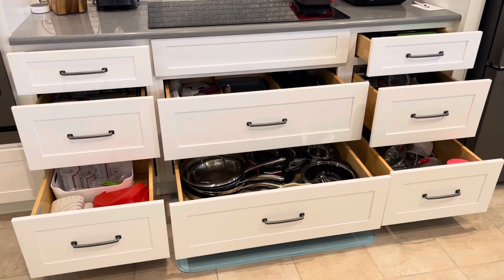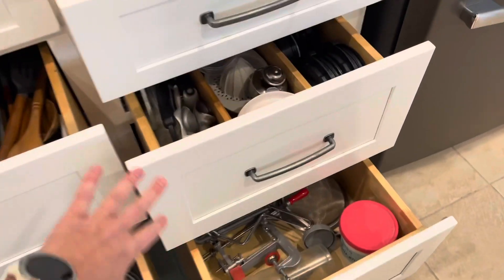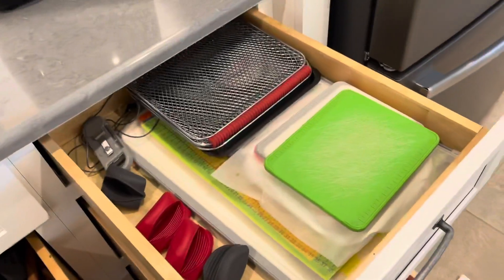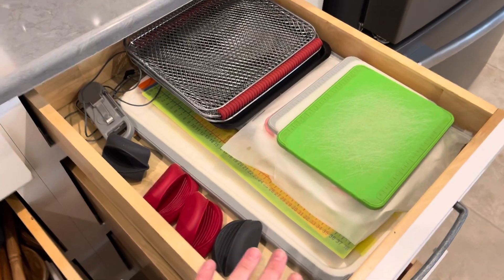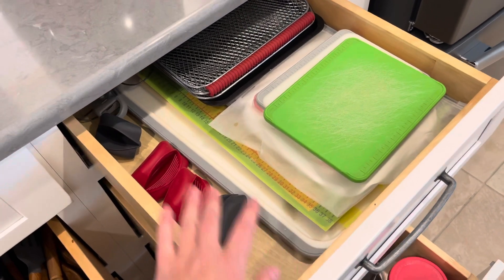I've got my cabinet doors open and I do love that I have all these really deep drawers in my kitchen. We'll just start at the top and go down to the bottom. In this top drawer I've organized my cutting boards, cutting mats, and some of my Deluxe Air Fryer and microwave grip accessories.